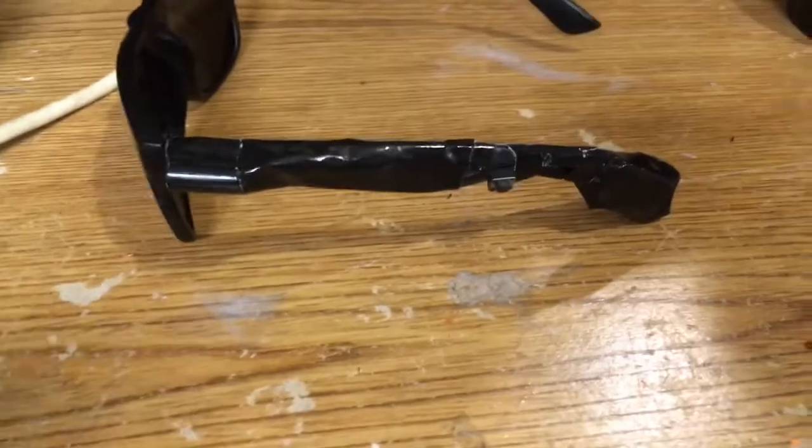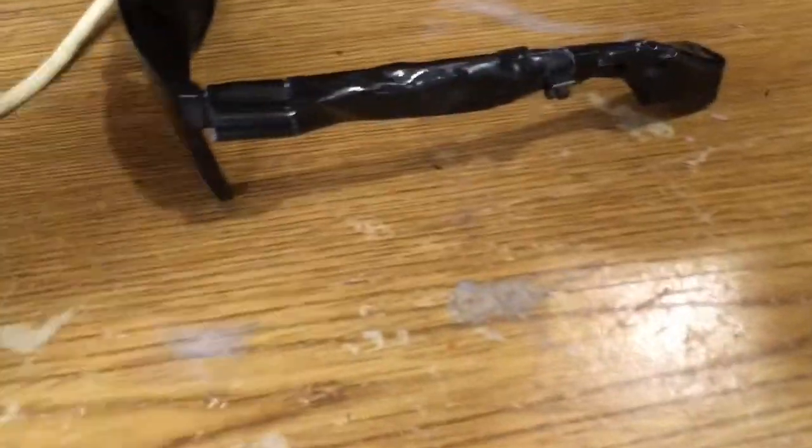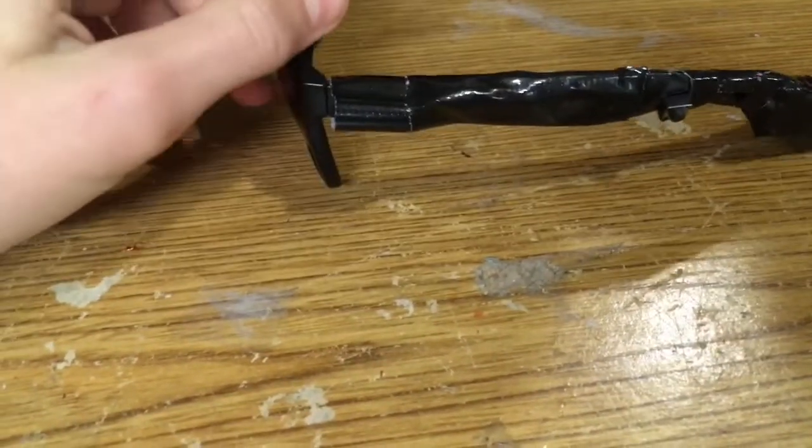Hey guys, welcome back to another video. Today we're going to be making these laser spy glasses that shoot a laser at wherever you're looking. To start off, this laser is just a red laser pointer — it's not dangerous to your hands or anything really.